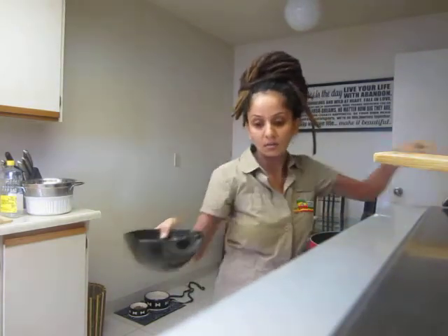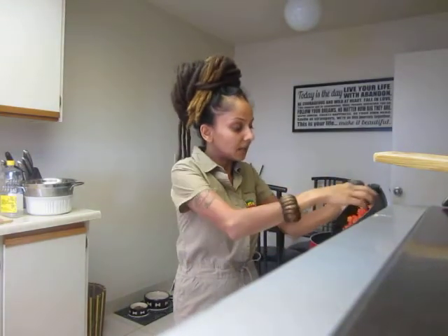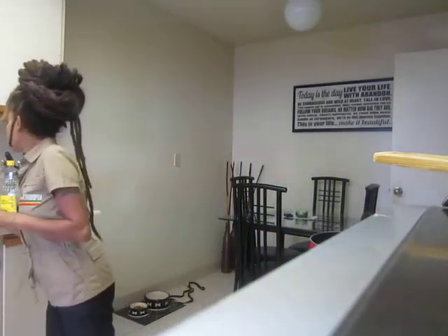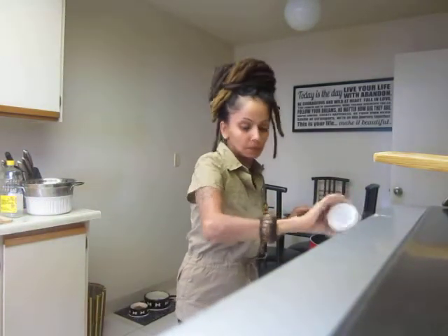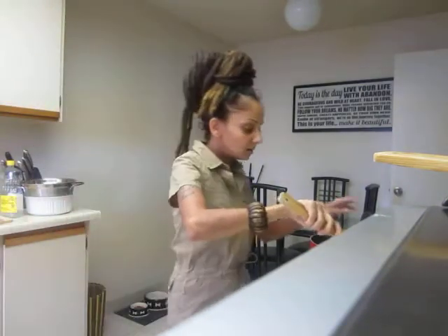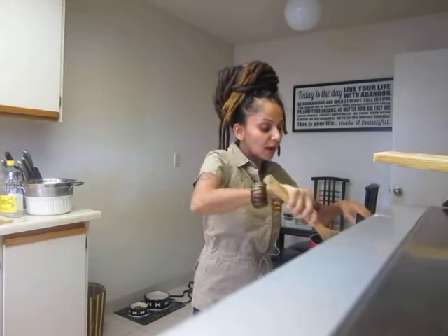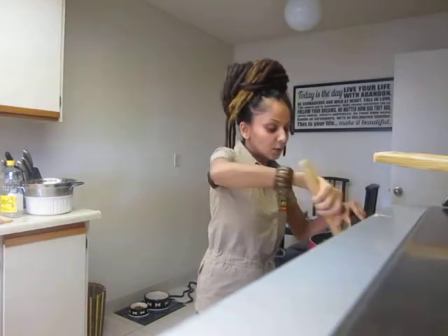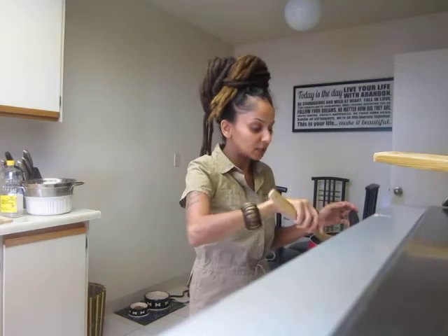I turn my stovetop to about number six. I'm just adding everything in here. You just want to fry it up — kind of sauté everything — and then you're going to add your cabbage and carrots.